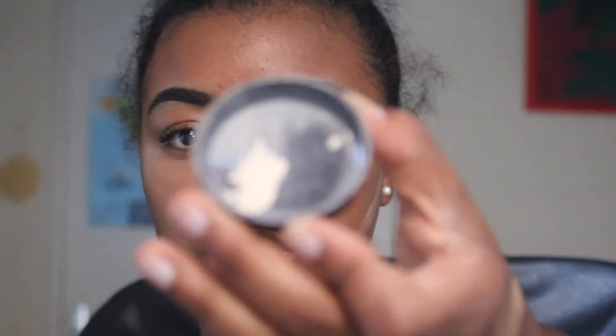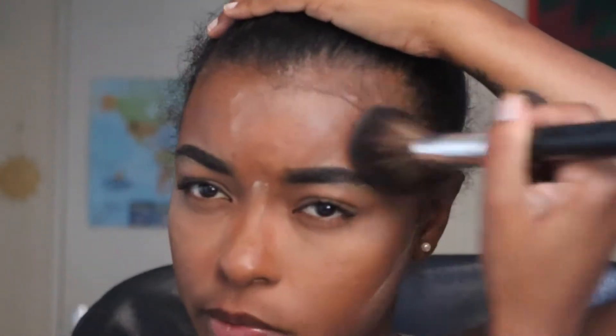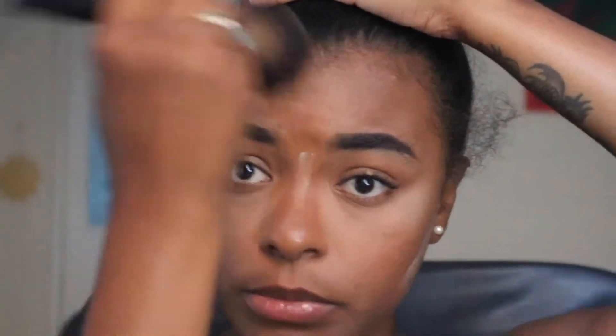I blended out the contour by blending upwards, then went in with the beauty blender afterwards for a better blend. I'm just going to take about that much of the Laura Mercier translucent powder, then grab my big fluffy Morphe brush to set the rest of my face and wipe away the bake, moving in circular motions.